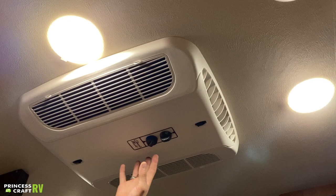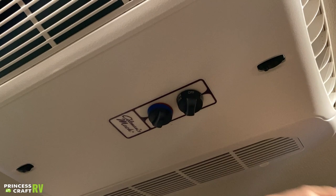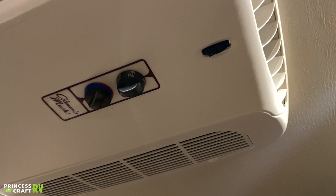Air conditioner here above the bed — controls are built directly into the unit. You have two fan modes: low fan and high fan. And then low cool — air conditioner with a low fan speed — and high cool, which is air conditioner with a high fan speed. There's also a thermostat to fine-tune that setting. Your indicator is up here on the unit.